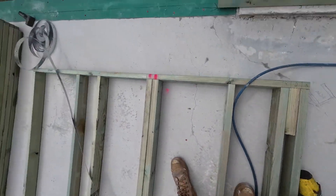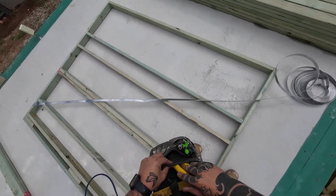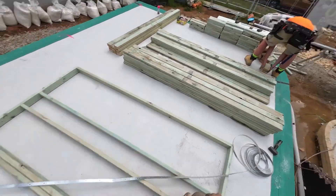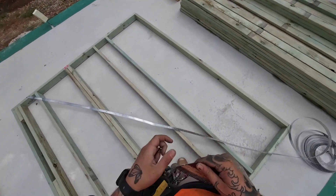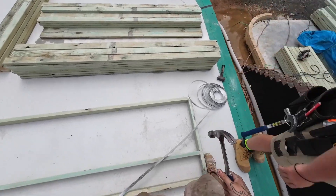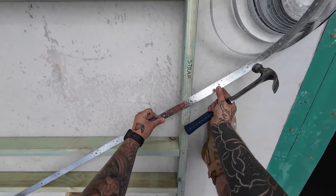What racking is, is when the frame moves from left to right, creating a rhombus shape as opposed to a square or a rectangle. These cross braces stop that because there is equal tension going in opposite directions — it stops any movement side to side.